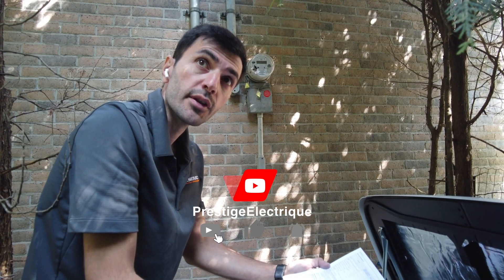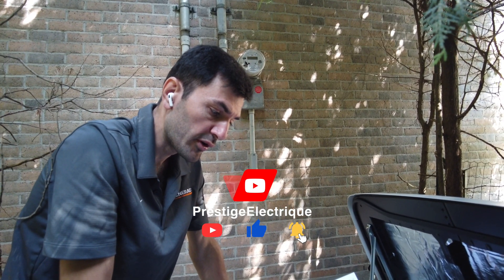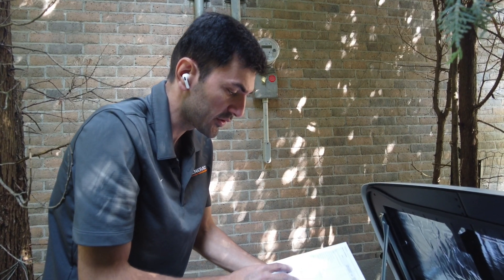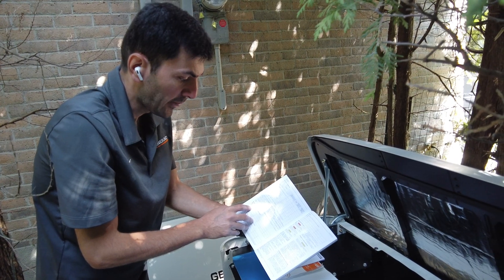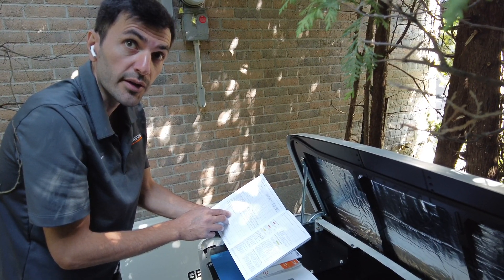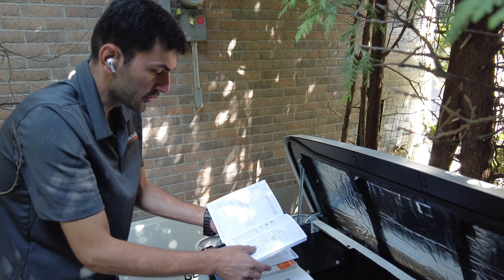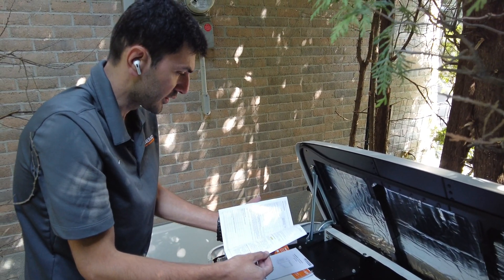The generator comes with the original oil from the factory, and after 6 months or 25 hours of operation we have to change this oil to full synthetic oil. If you have done the maintenance yourself, you need to keep a record of it for the warranty. You can put the date and information about the maintenance that you have done. Keep a record video, and if you ever need to claim something under the warranty, we have to send this report to Generac.